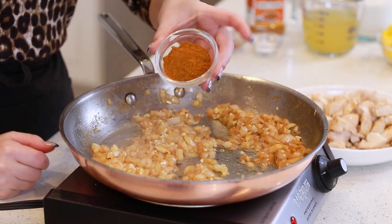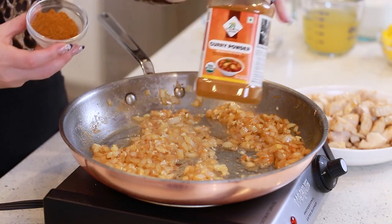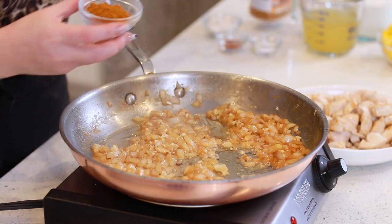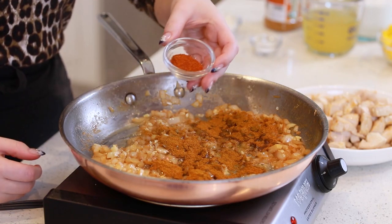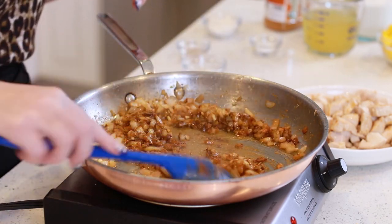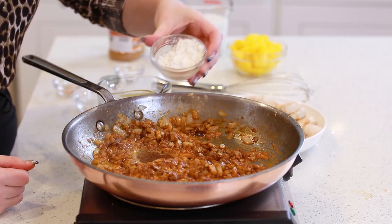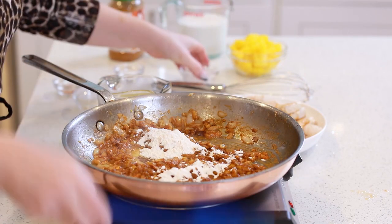I'm also going to add in two tablespoons of curry powder — this is an organic curry powder I picked up at Safeway. I'll sprinkle that in, and I'll also add in a teaspoon of paprika. These spices smell so good — so aromatic! Next, I'm going to add in a tablespoon and a half of all-purpose flour, which is going to help thicken the curry sauce as it cooks.